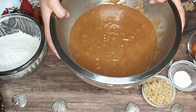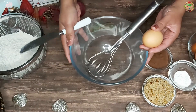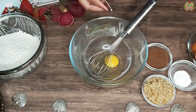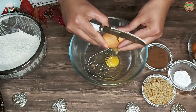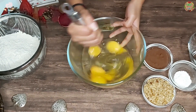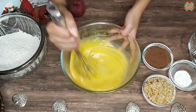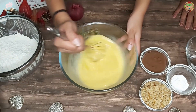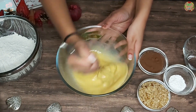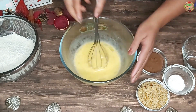We are going to leave this aside now and whisk the eggs together in a different bowl. I am going to crack the eggs and then whisk them together now. I want to do it pretty fast. Does this have to be fluffy? Not really, but it needs to be done a little bit more.